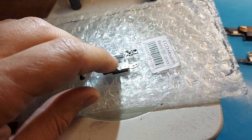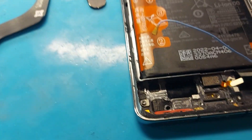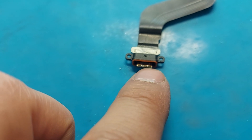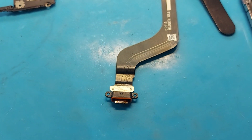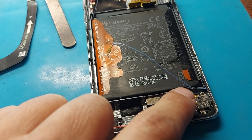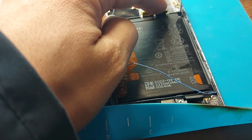The second small connector also has burnt legs. It turns out that two connectors are damaged, as well as the charging cable. There is a lot of oxidation on it — they need to be cleaned.